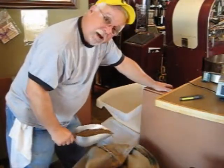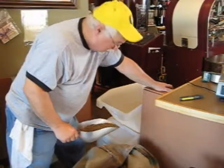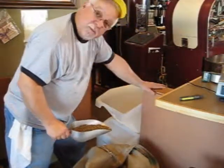So we're going to take this 153 pound bag and break it down into a couple of these 45 pound buckets right now.